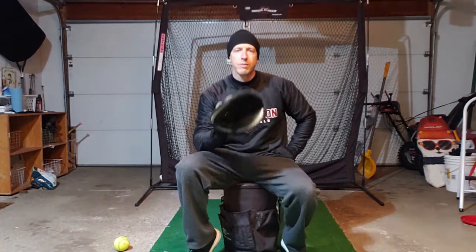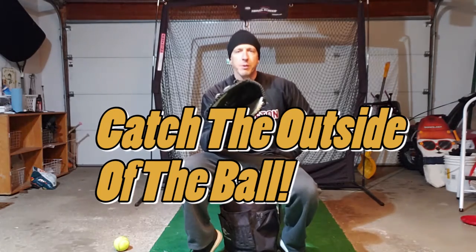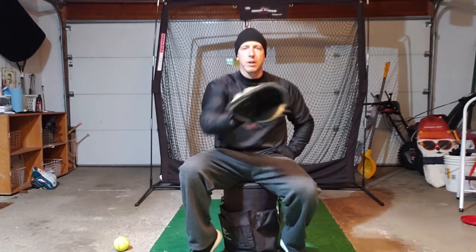To make a pitch look its best, the farther outside or inside the ball is, the farther out you need to reach out and get it before it travels even farther out. You're starting close and you reach out to catch inside and outside pitches. The best way to do that is to always catch the outside of the ball — if it's coming on my glove side, I'm going from here out to here, and if it's coming on my throwing side, here to here. Always catch the outside of the ball.